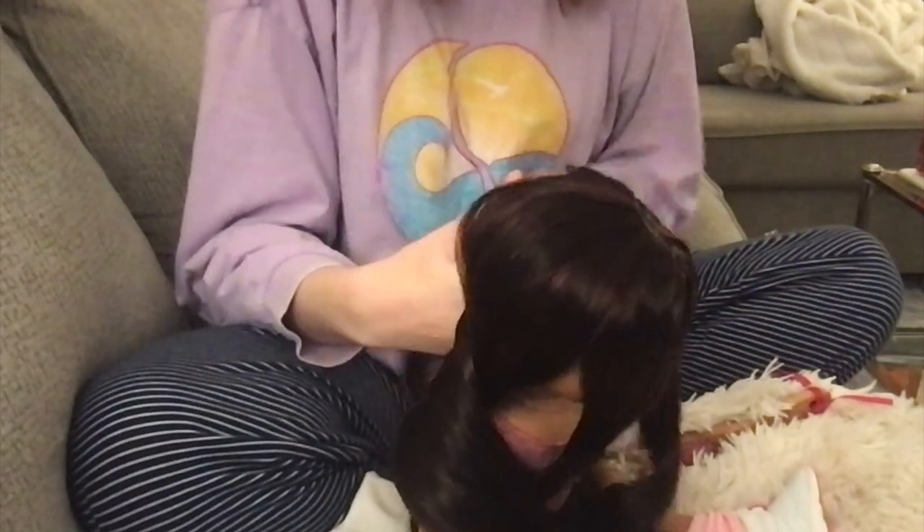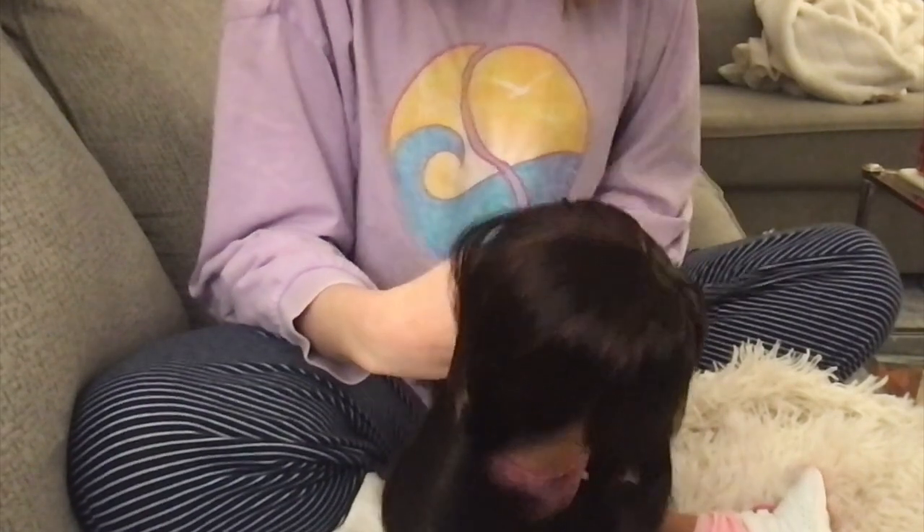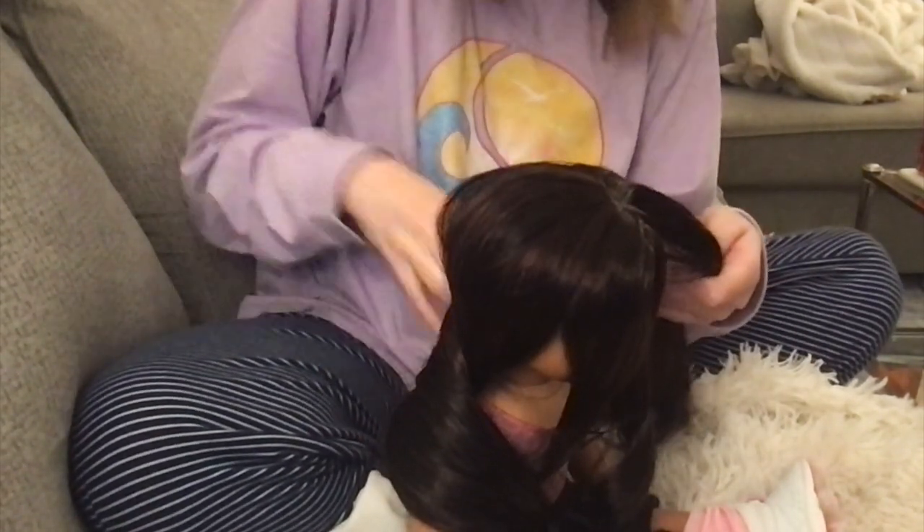Let me just warn you, this is going to be a wild ride because I don't know what the heck I'm doing. So this is probably going to be really, really, really, really, really unhinged.